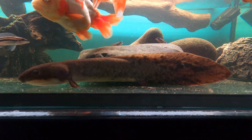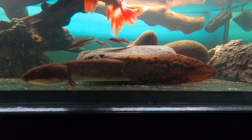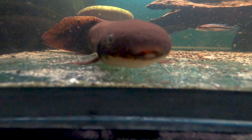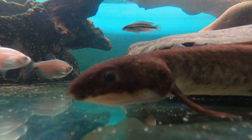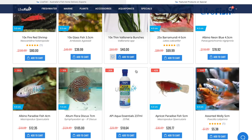Australian lungfish, also known as Queensland lungfish, are extremely hard to come by not just in Australia but worldwide. From what I'm aware of, there's only one legal seller which I'm comfortable recommending to others who are looking to get an Australian lungfish, and that's exactly where my lungfish came from. I purchased this fish for my 18th birthday from my favourite online aquarium store, which is livefish.com.au.